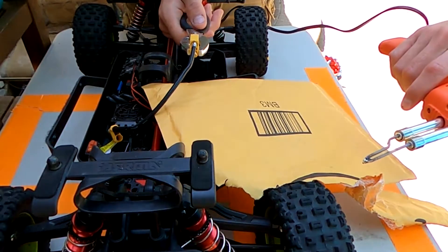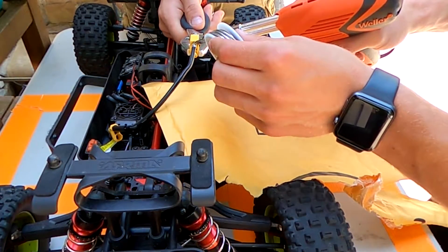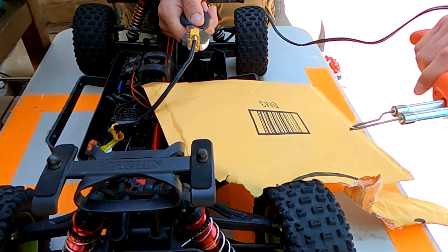It doesn't need to look super pretty — you're just soldering and you want to make sure it's got a good connection. I'm going to add a little solder up top just because it looks like it might need it a little bit, and then we're done.